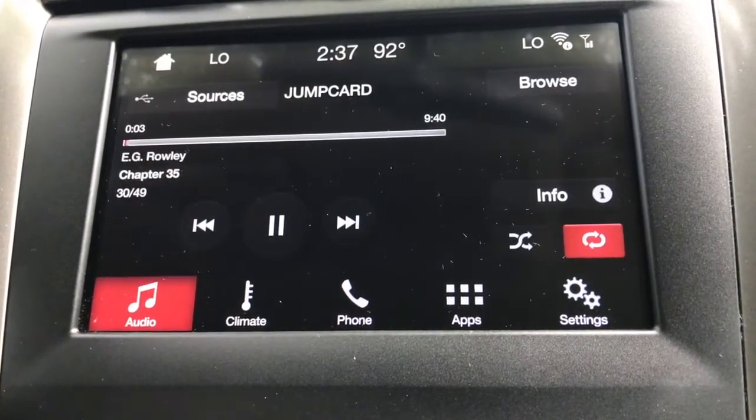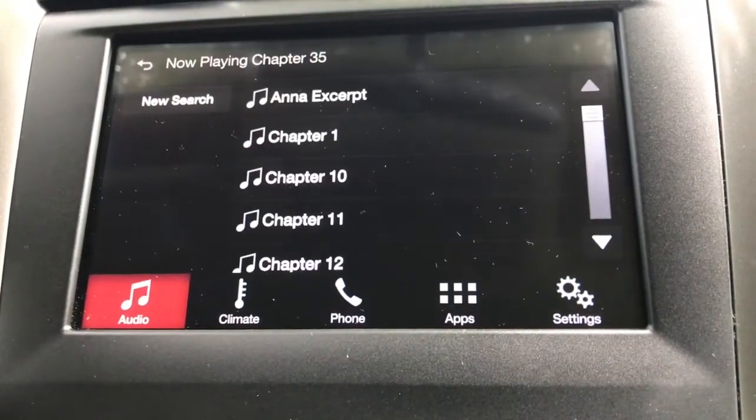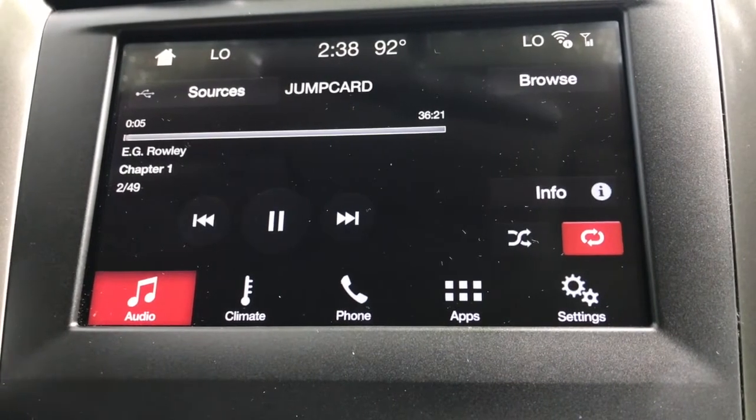When you insert the Jump Card, it should automatically start playing from where you left off. But let's say I want to go back to the beginning of the book — I simply hit Browse and I can go right back to Chapter 1. If it's the first time you put the Jump Card into your car, it will start with the Prologue in Chapter 1.